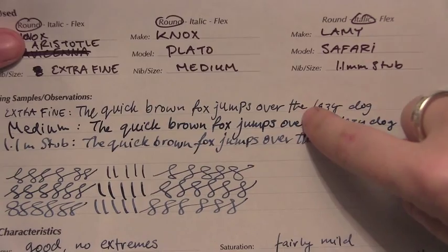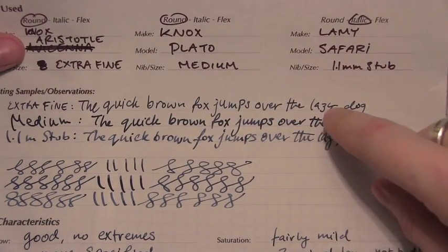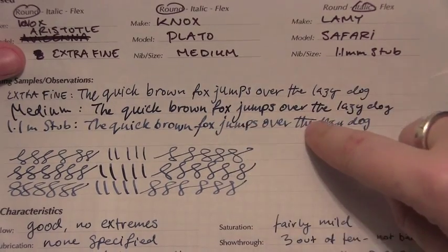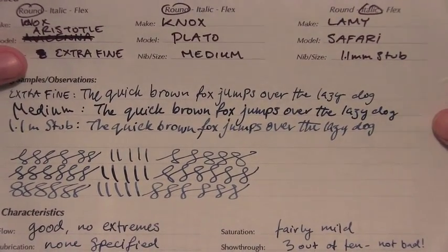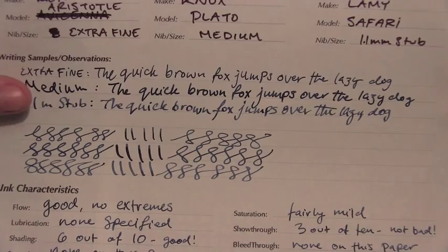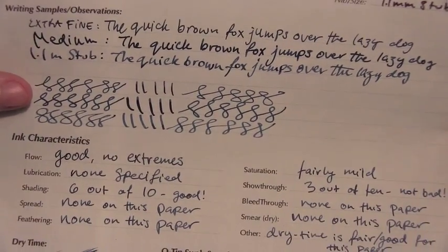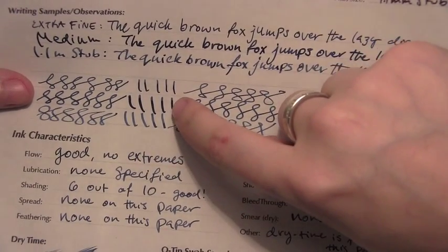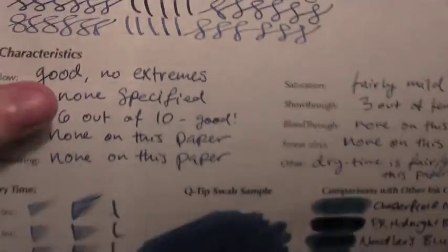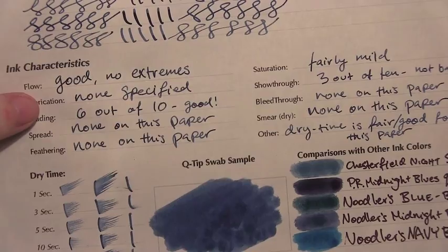Here's what it looks like in the extra fine, which runs a little wet. And here's the medium, which as you can see comes out quite a bit darker. Now here in the stub, you can see that's where the shading actually comes through. For the most part, it did not want to shade on the wetter pens, regardless of if they were extra fine or medium. With flex you get a little, little bit of change, but not a whole lot. However, the Tomo River paper in a weird way didn't really bring out the best qualities of the ink.